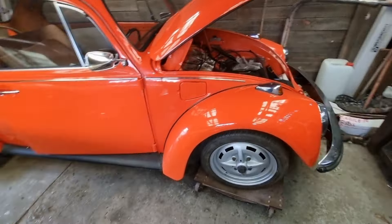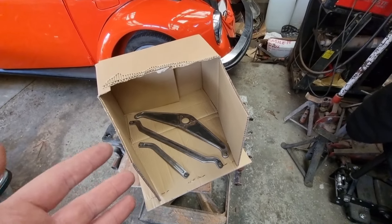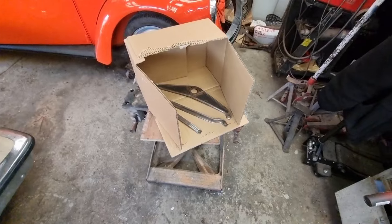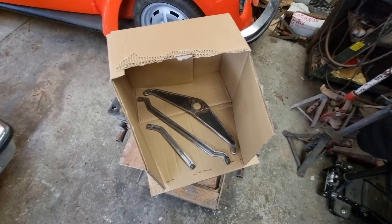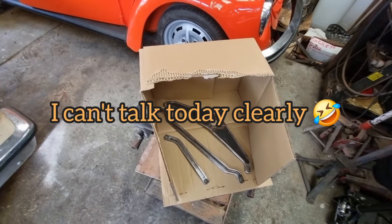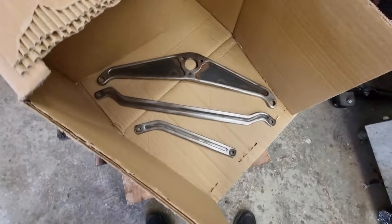Let's make our way over to my professional painting booth, where I've got all the linkages ready to go. I'm just going to set up my airbrush — my compressor thingy — and get these sprayed.